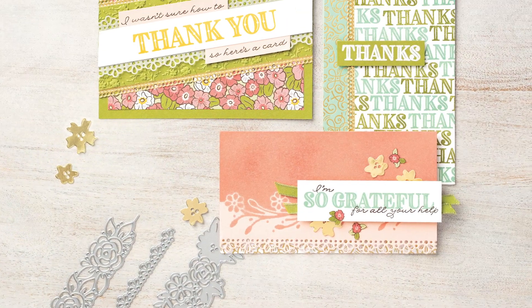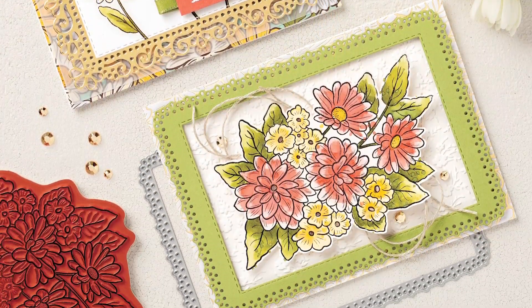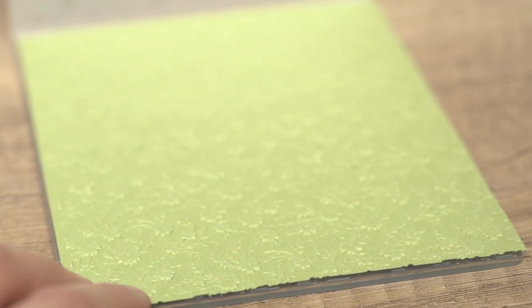Our two die packs allow you to add ornate layers and borders to make your cards even more elegant. The ornate floral 3D embossing folder is perfect for cute floral card fronts and more. Tie your suite together with our ribbon pack and gilded gems.